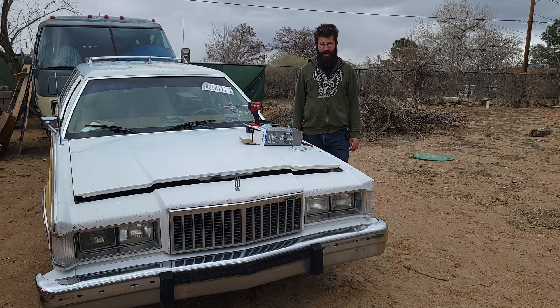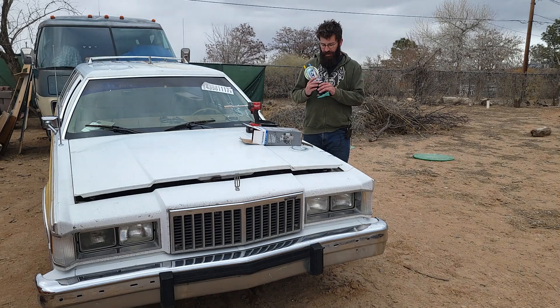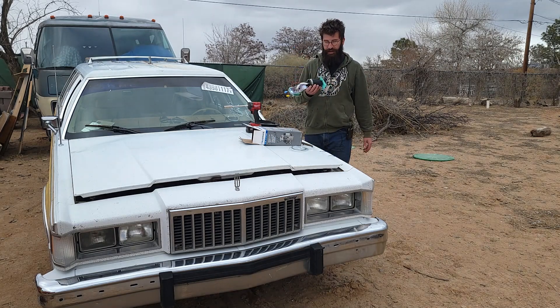Hey everyone, welcome to Carrie's Garage. On this episode we're back with the station wagon because I got a new fuel pump, so we're going to go ahead and get it installed and see if we can't get this thing running.